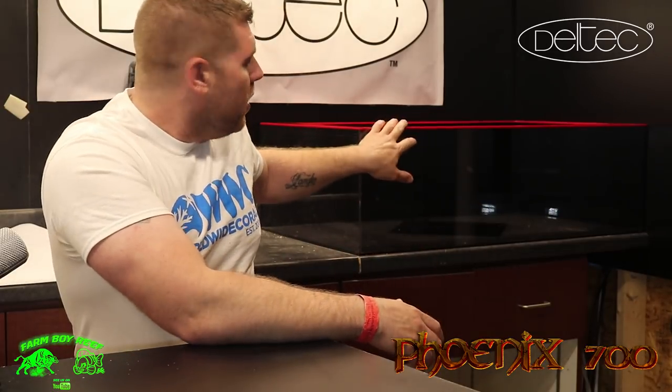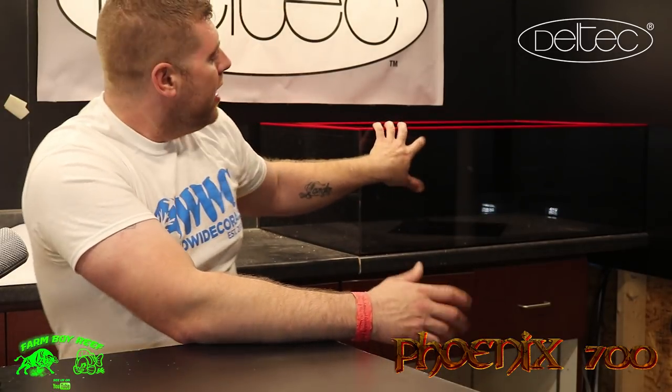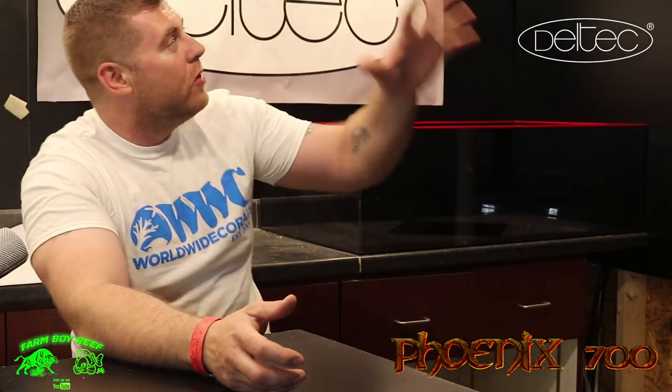Welcome back to the Phoenix 700 build. We're down here in the Phoenix fish room today. I have my sump built right here — this is a 40 gallon, and I ended up going with acrylic. I'm going to show you my plans and how I'm gonna make this work, with plumbing from the 700 upstairs coming down across the ceiling. We have to install some bulkheads — I've got six pipes going into it, and that's where the Dell Tech skimmer, a 3070, is going.